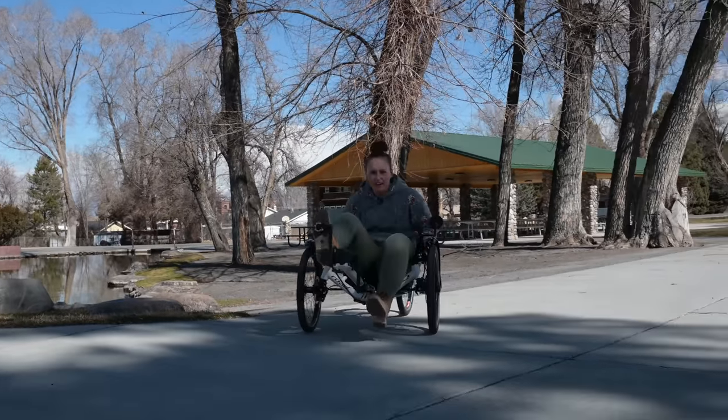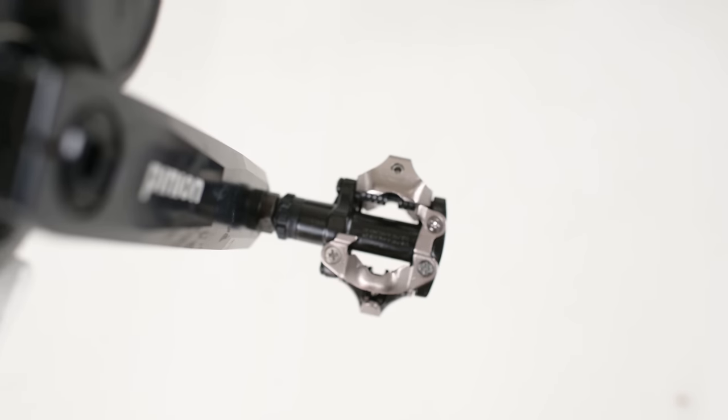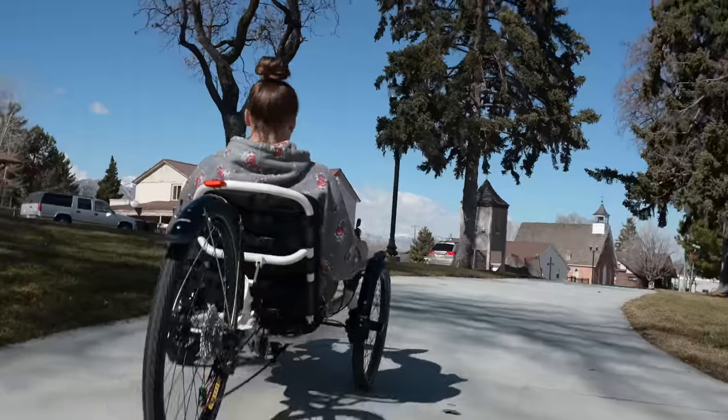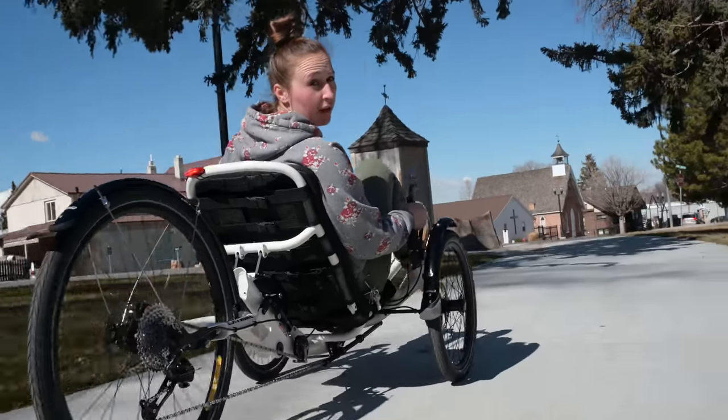One thing I failed to mention — as you can tell, Gwen opted for these clipless pedals. I do not have cycling shoes, so I'm having a hard time, but we'll make it work. And no two-wheeling — I won't two-wheel on your trike, Gwen.